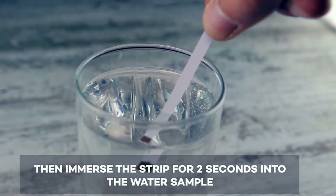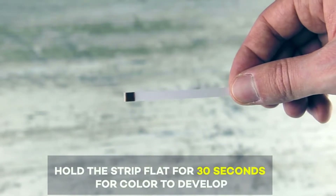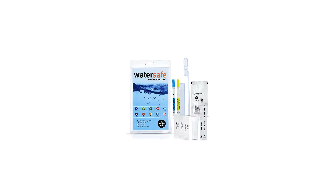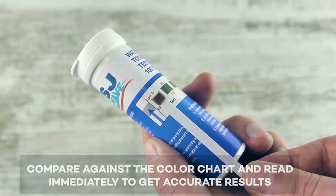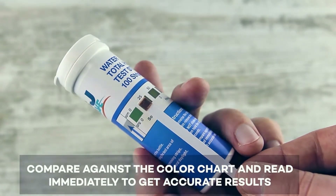For us, the best mail-in water test was the Safe Home Premium Drinking Water Test Kit. It's a big upgrade price-wise, but it tests for 50 contaminants rather than just 17, and you avoid all the instruction reading, dipping, waiting, or color checking of a DIY test. Just collect some water and drop it in the mail. Postage fees are free.